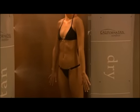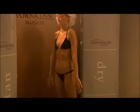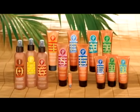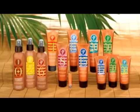Remember that your sunless tan gives you the appearance of a tan but does not offer any protection from the sun. When heading outdoors, try California Tan Heliotherapy Sunscreen, available in a full range of SPF levels to protect your skin from sunburn.